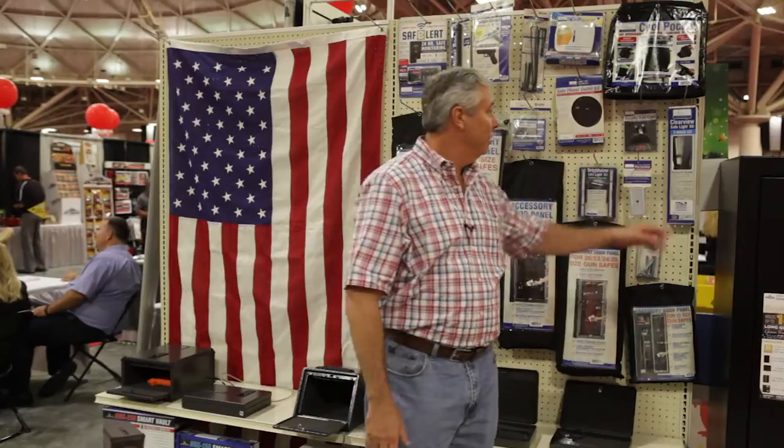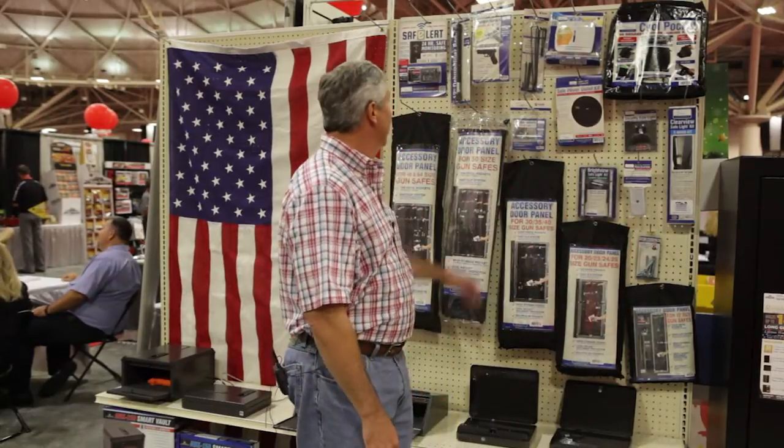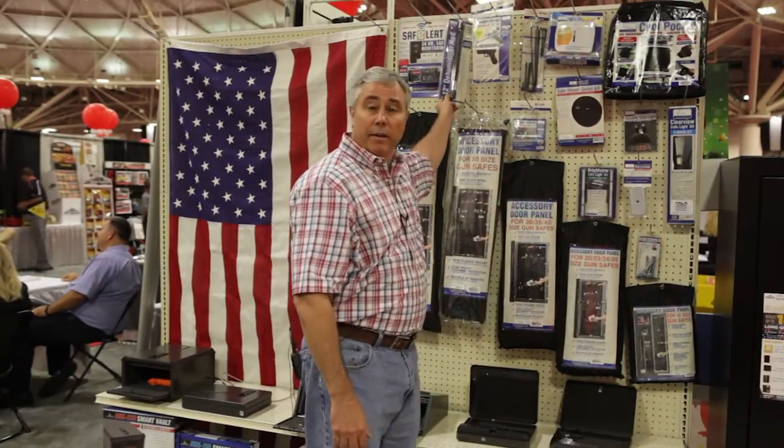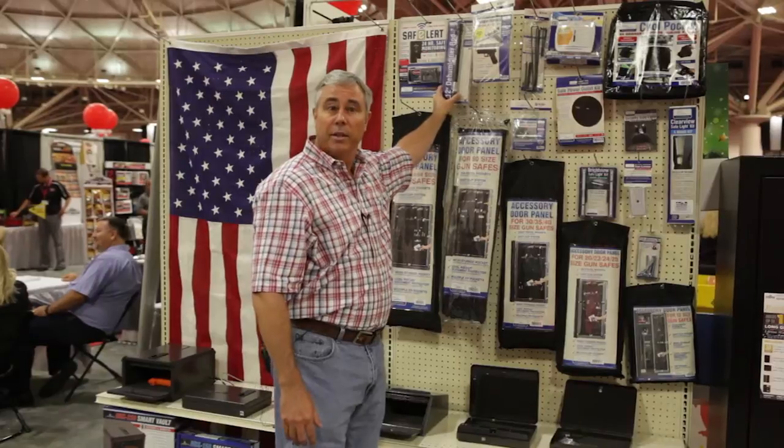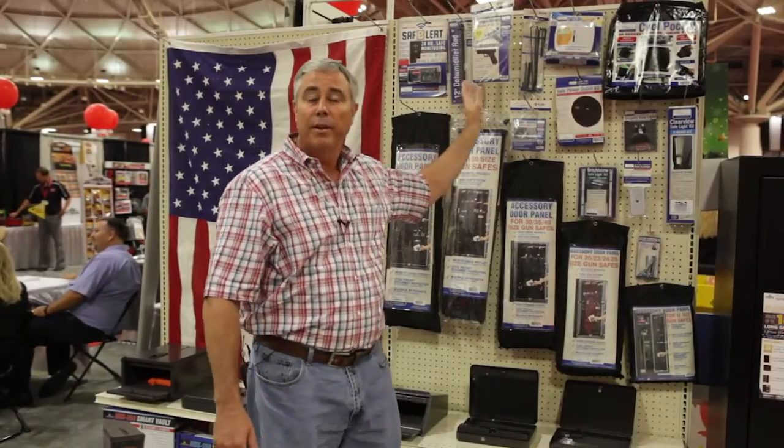As far as issues with safes, a lot of people are looking for ways to drive moisture out of their safe or to make sure their guns don't rust. We have numerous ways to do that. We have an electronic goldenrod — a 12-inch goldenrod dehumidifier that acts as a plug-in feature. This is a great dehumidifier to use if you're going to be infrequently visiting your safe.